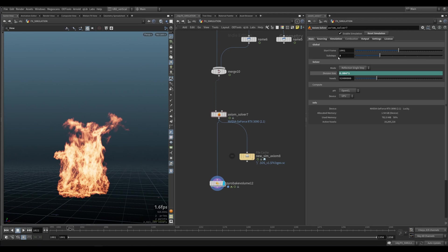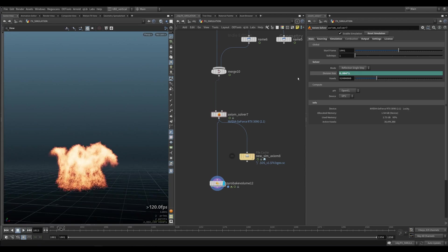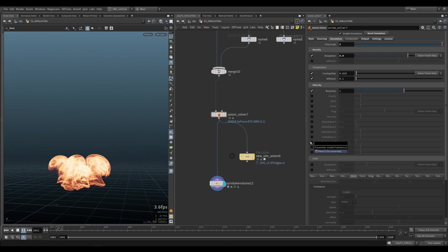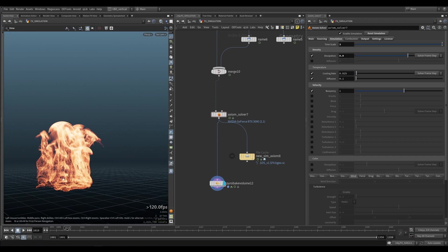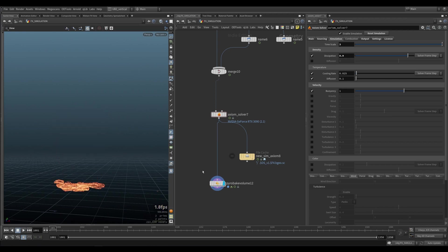I also set the sub-steps to 3. If you set it to 1, all the disturbances are going to be calculated differently, so that's not going to work. Even if we put everything away, sometimes with fire, because it's moving so fast, we're going to get some of this stretching happening — you can see this sub-stepping. And the simulation is not any faster at all, so increasing the sub-steps in a lot of cases will not slow down your simulation.